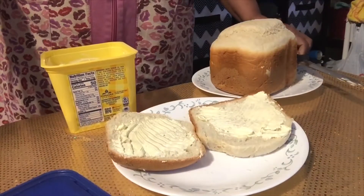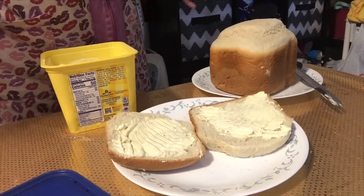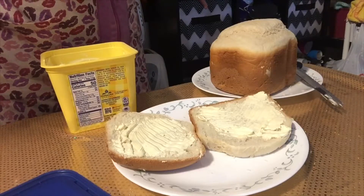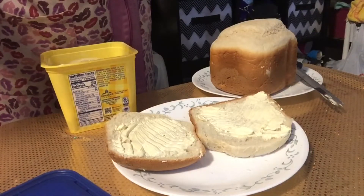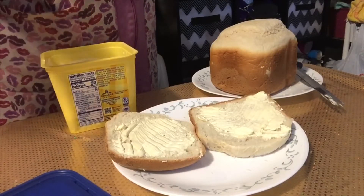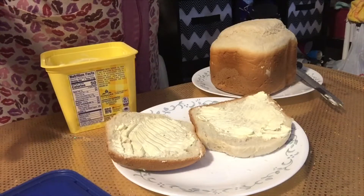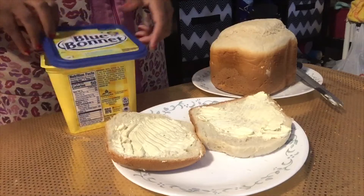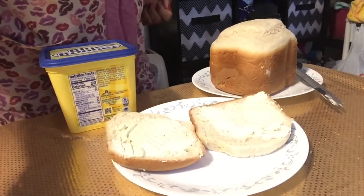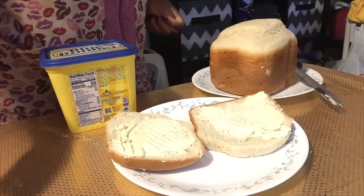And that is how I make bread in my bread machine. Everybody has a different recipe, everyone has a different variation — this is one of my more simple bread recipes. I have a cinnamon bread recipe if anyone would be interested in seeing that; if you are, leave a comment. Be sure to thumbs up this video, subscribe to my channel, and share. Thank you, bye!